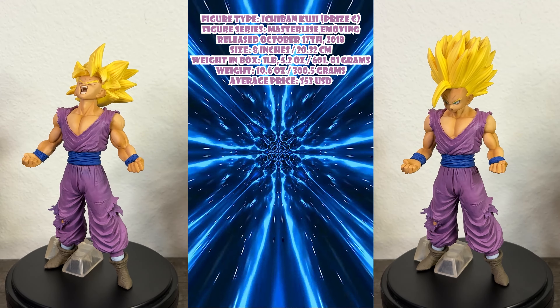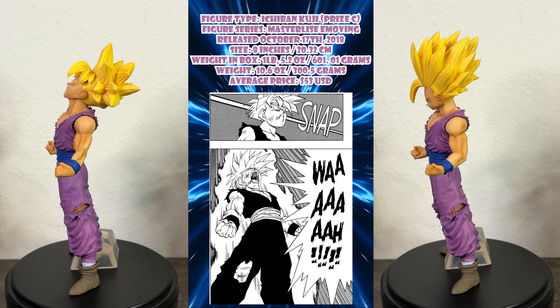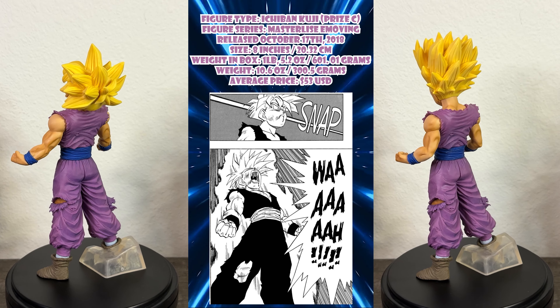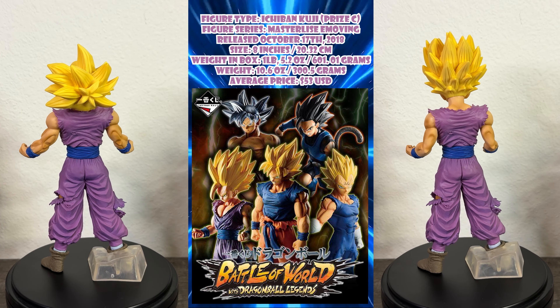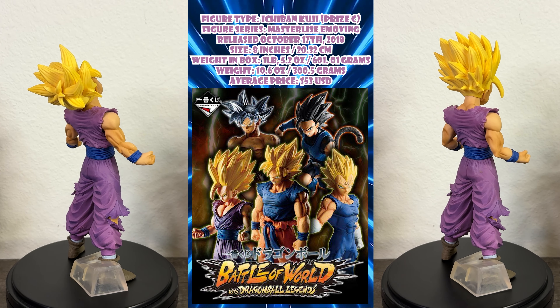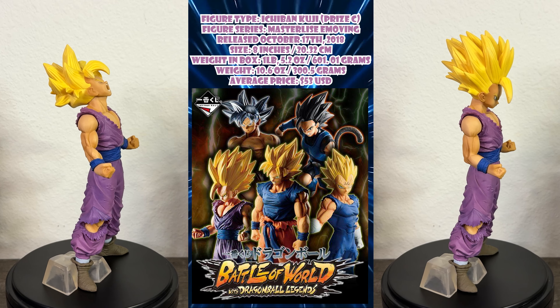This figure is based on Teen Gohan from the Cell Arc of Dragon Ball Z. The figure seems based on his transformation into Super Saiyan 2 from Dragon Ball Z chapters 213 and 214. This is an Ichiban Kuji release — check the video in my description below to learn more. This figure sells for an average price of about $53 US dollars on the market.